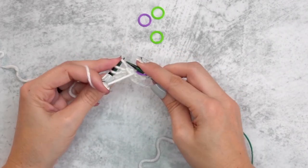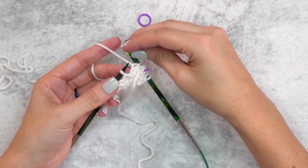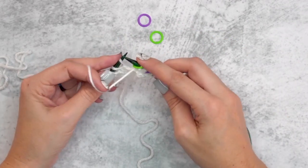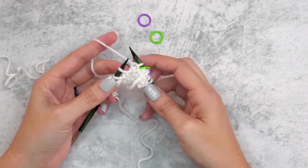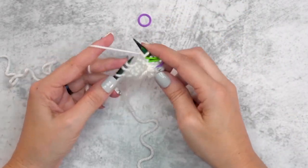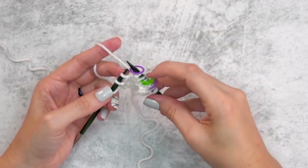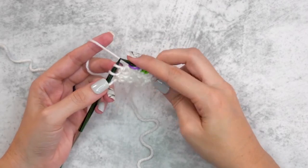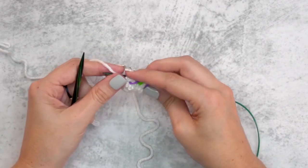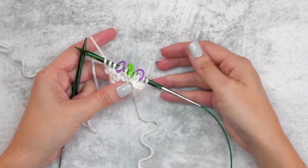Now we're going to purl the next two stitches and place our next marker, then purl one stitch and place the next stitch marker, then purl two stitches and place our last stitch marker, and simply knit those last three stitches. We didn't change our stitch count — we just did a setup row to get those stitch markers placed.